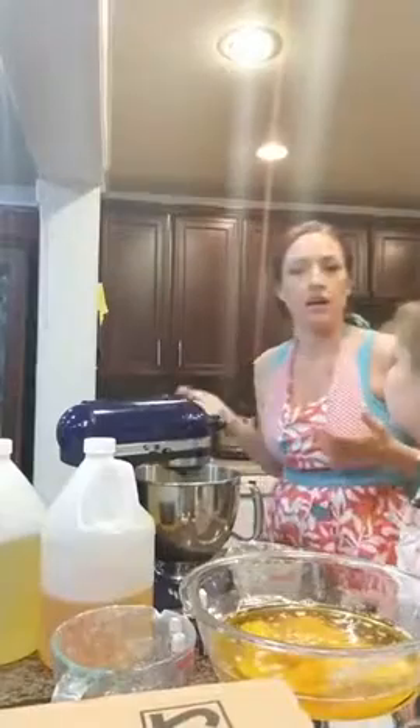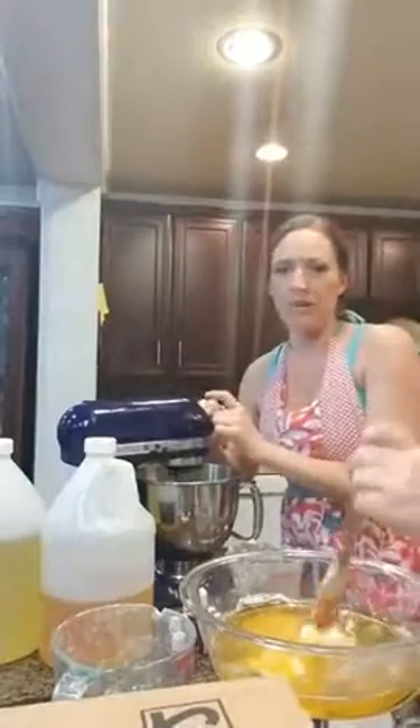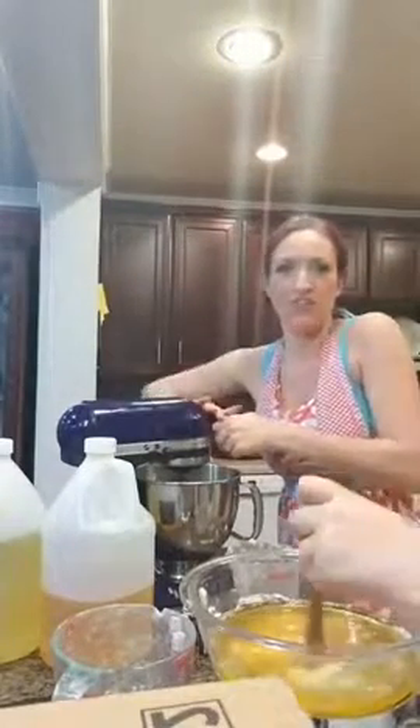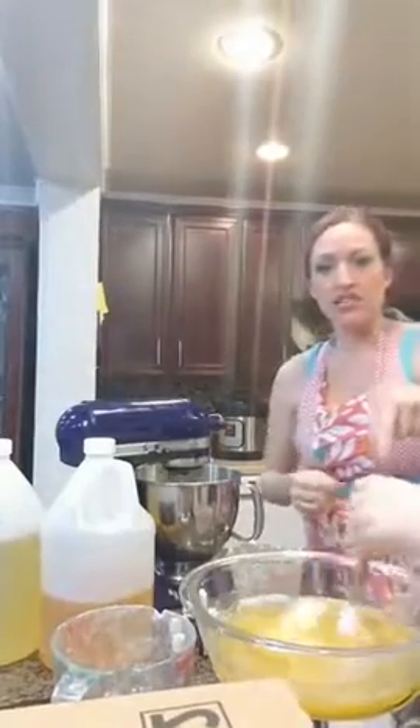I'm going to bring my mixer up to a higher speed so it can start whipping and we can make kind of a meringue-type texture — like icing, like whipped cream. Don't mind the crazy sound of my mixer. It's old — I got it 15 years ago as a wedding gift. One of the things I love about making this from scratch is that when you're scraping the bowls and stuff, you get it on your hands and you just go ahead and rub it directly onto your skin as it is.